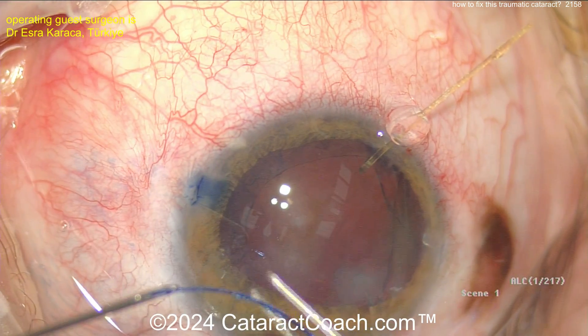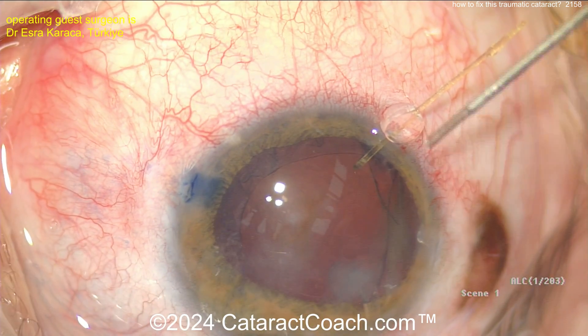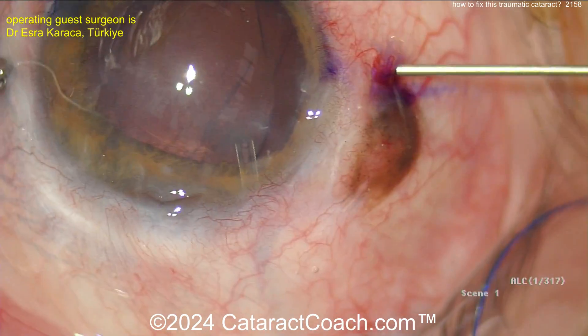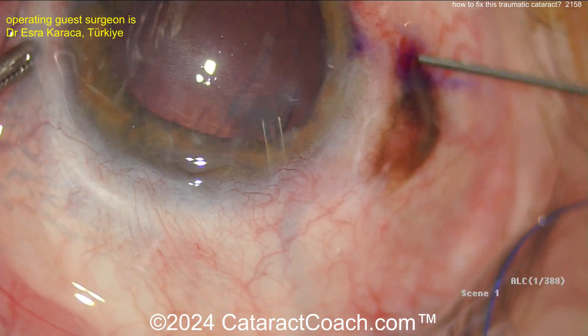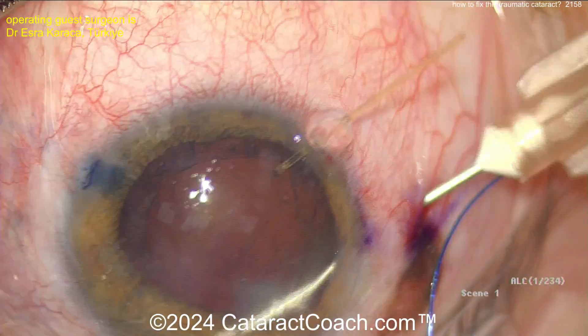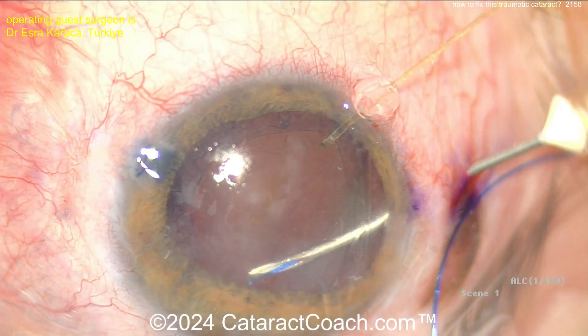A CTR — now a CTR being loaded up here into a cannula. Actually, it's a suture, not a CTR. That's a suture. So now passing a suture — it looks like a prolene suture, probably 6-0. A 6-0 prolene suture, bringing this needle now out of the eye. So now you've threaded a prolene suture.